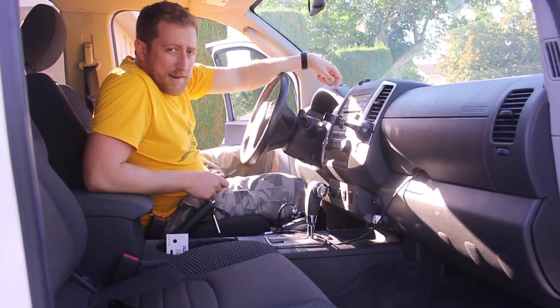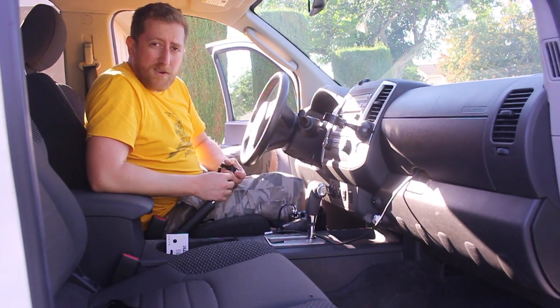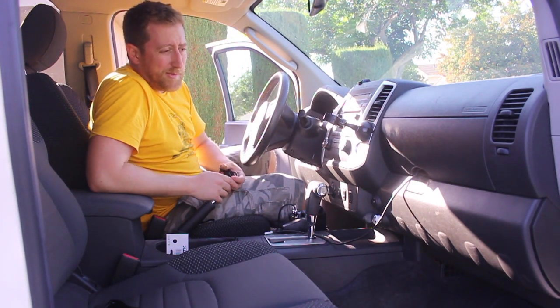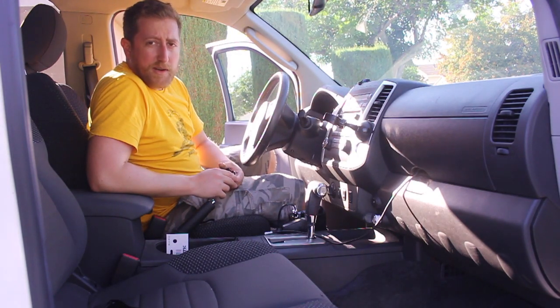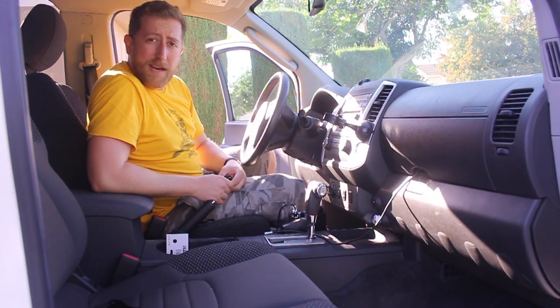The downside, however, is you're actually removing power to the radio itself. So if you wanted to maintain the last channel you were on — say everybody rag chews on channel 19, 20, whatever — you'll lose that and have to manually key to it every time. But for some people that's going to be an advantage. If it's not for you, then run it into the battery compartment and connect to the battery directly.